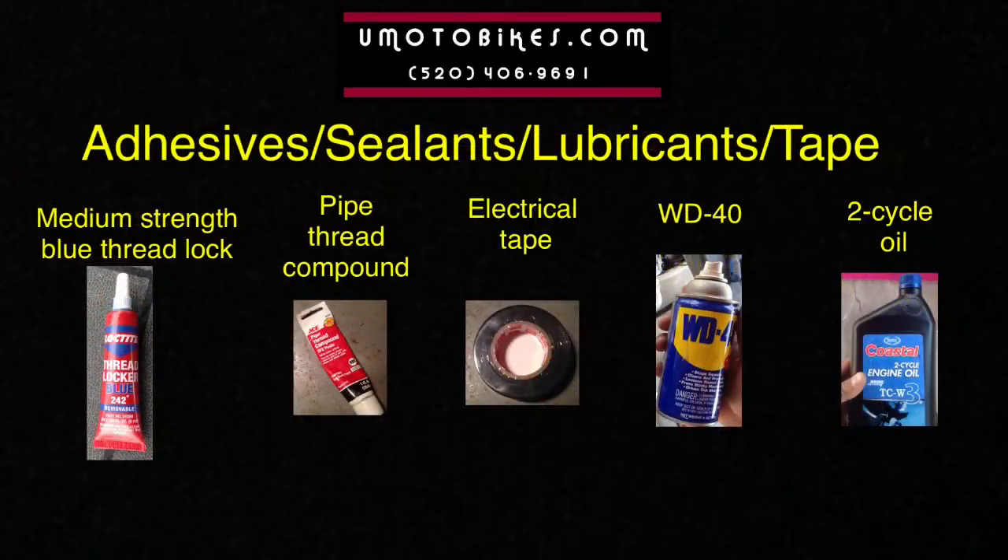Adhesive, sealants, lubricants, and tape: medium strength blue thread lock, pipe thread compound, electrical tape, WD-40, and 2 cycle oil.